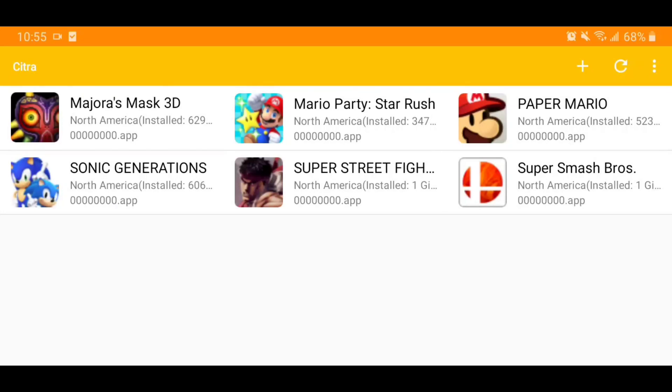What's up YouTube, it's Latubitikaholics back again with another video. In this video I'll be showing you 3DS games on Android, so let's get into it.